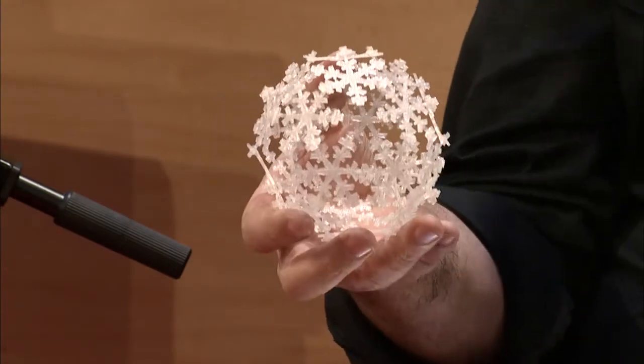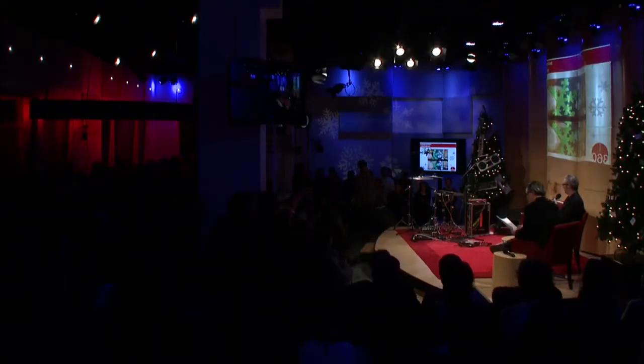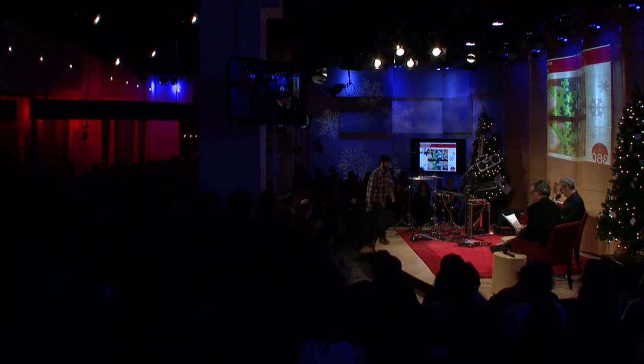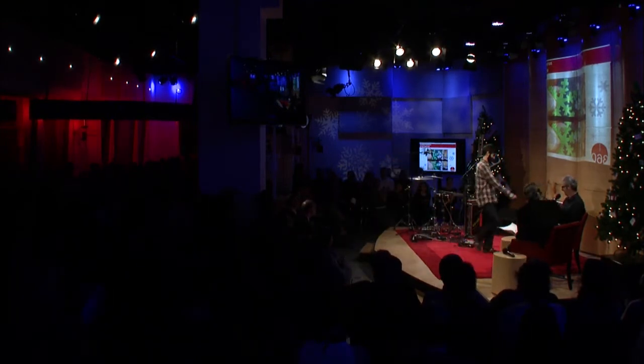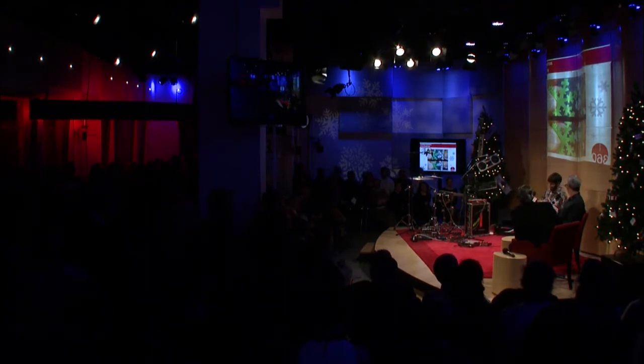Let's welcome Paul on stage — Paul Dragchescu of Seattle, Washington. You really are from Seattle, right? We really did fly you, right?